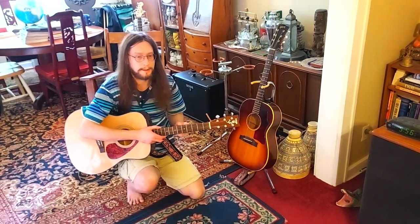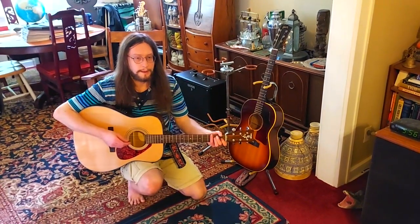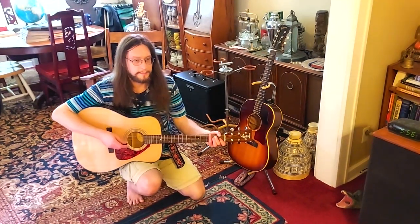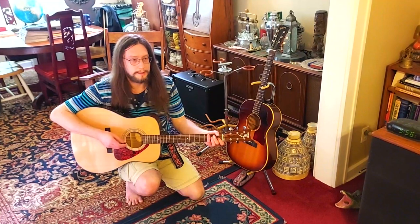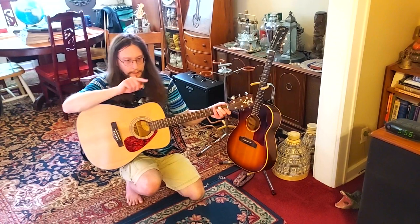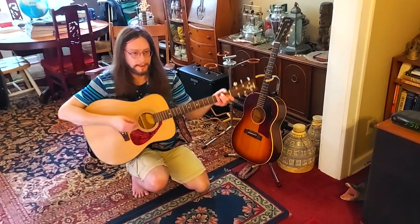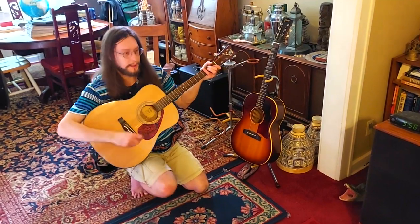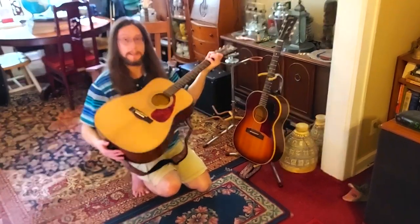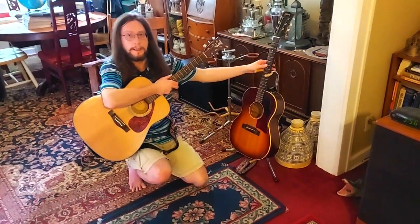The 12-string is just an acoustic. The Japanese Dove knockoff is just an acoustic. The Martin HD-28 is an acoustic. But those three Dreadnoughts are acoustic-electric, and this is also an acoustic-electric, though it's not quite a full-size Dreadnought — very close in size. Whereas this Gibson LG1 is a smaller-than-Dreadnought-sized acoustic, and that's just an acoustic.